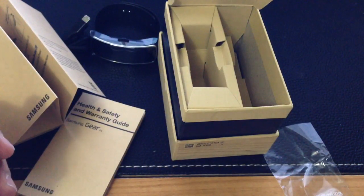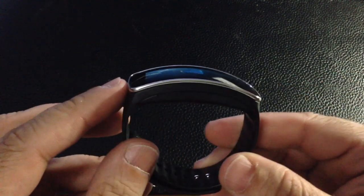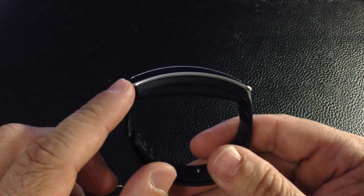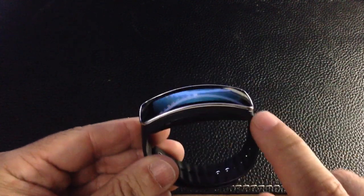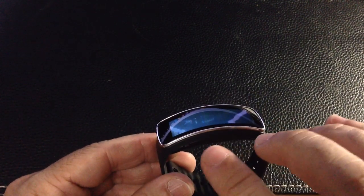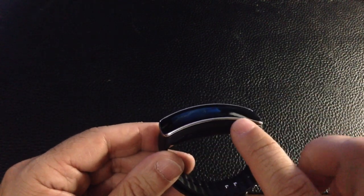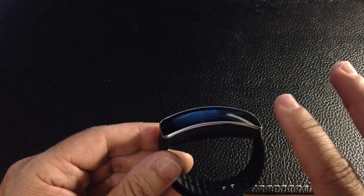Let's take a look at starting up the Gear Fit and connecting it to our phone. One of the things that sets the Gear Fit aside from some of the other fitness bands is this curved shaped LED — it's actually a 1.84 curved Super AMOLED. I've seen these in the actual store. I'm going to turn this on for the first time with you, but it's absolutely stunning — gorgeous.